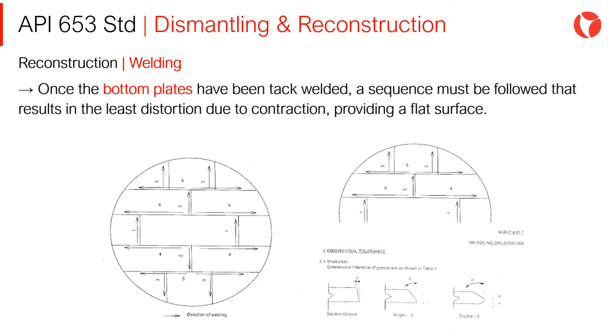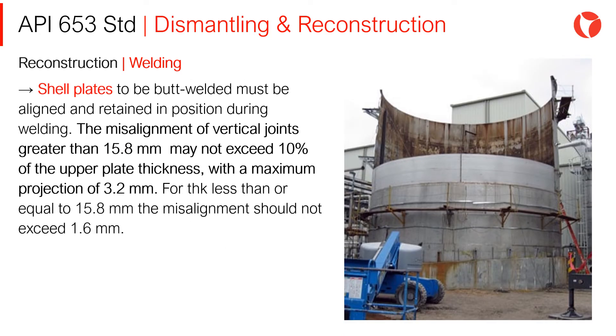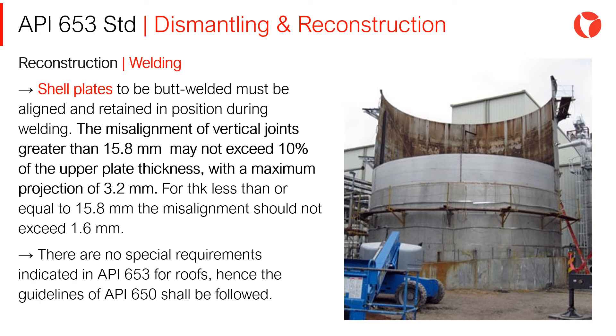Once the bottom plates have been tack welded, a sequence must be followed that results in the least distortion due to contraction, providing a flat surface. Shell plates to be butt welded must be aligned and retained in position during welding. The misalignment of vertical joints greater than 15.8mm may not exceed 10% of the upper plate thickness, with a maximum projection of 3.2mm. For thicknesses less than or equal to 15.8mm, misalignment should not exceed 1.6mm. There are no special requirements in API 653 for roofs; hence, the guidelines of API 650 shall be followed.